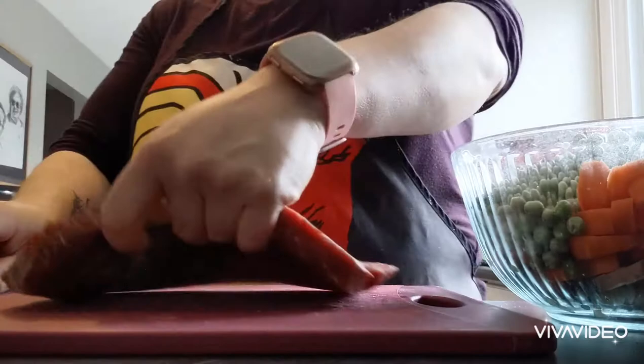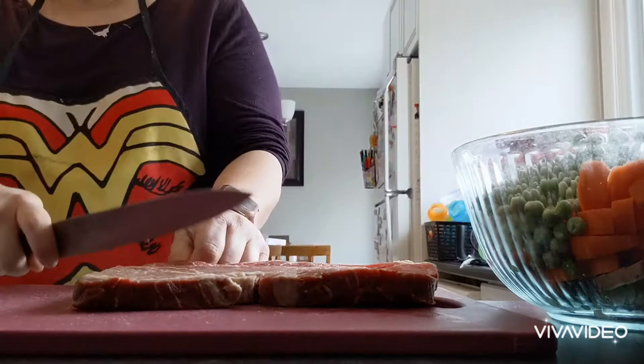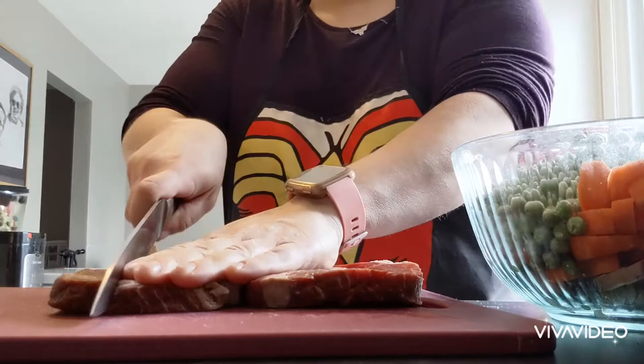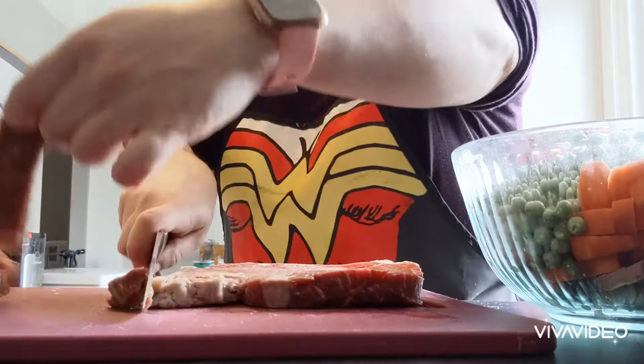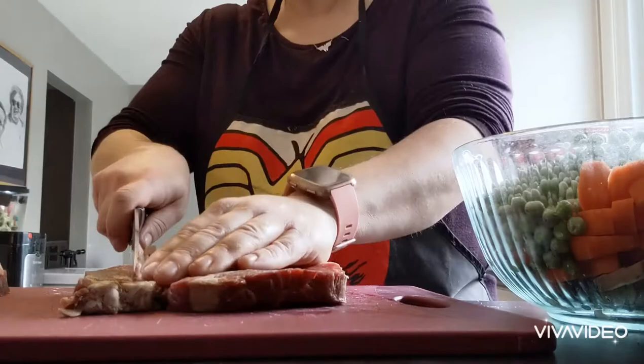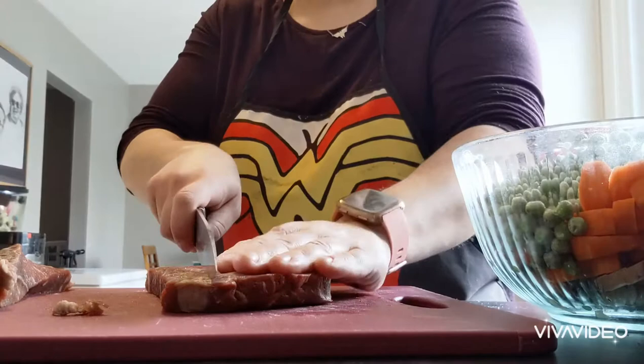We're just going to cut it into strips going against the grain, because we don't want it to be tough. And then we're going to cut it into cubes. I'm going to trim some of the fat. And I'm going to season it before flash frying it. In my pot I've got a tablespoon of olive oil heated up. I've got a tablespoon of paprika, a tablespoon of oregano, a teaspoon of salt, and a teaspoon of pepper. Once I cut these into chunks, I'm just going to roll the meat in the seasonings.